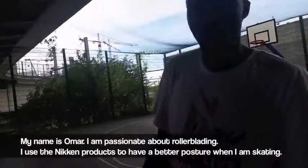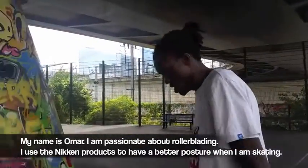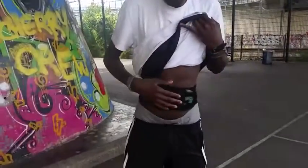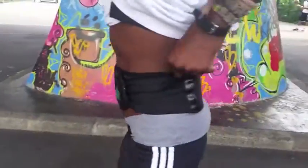Hello everyone, I'm Thomas. I'm passionate about rollerblading, so I'm using the product to have a better posture when I skate — the belt with a little clap, which I will show you.